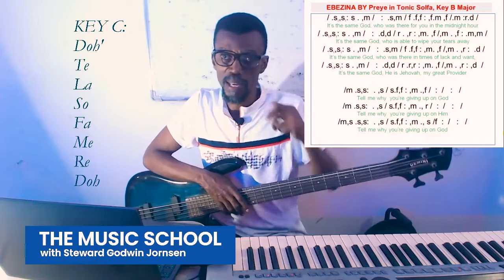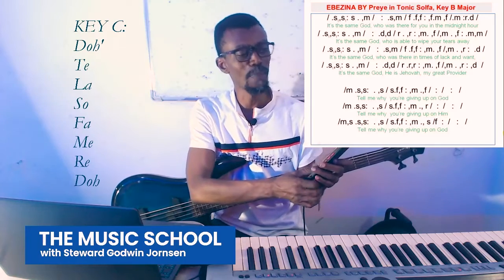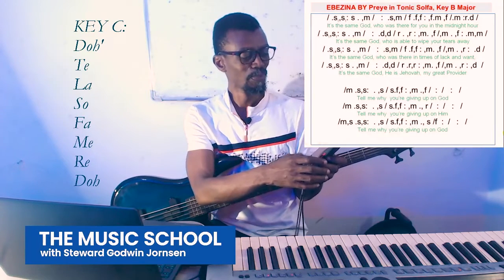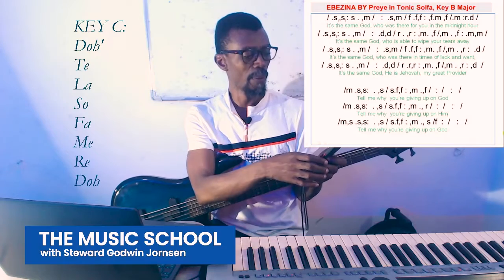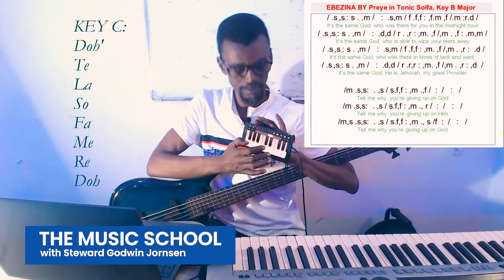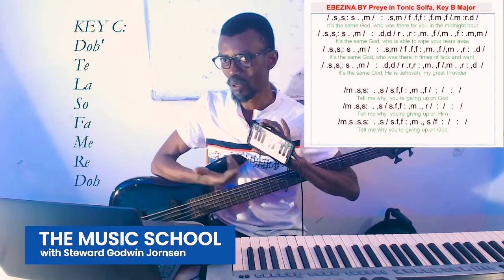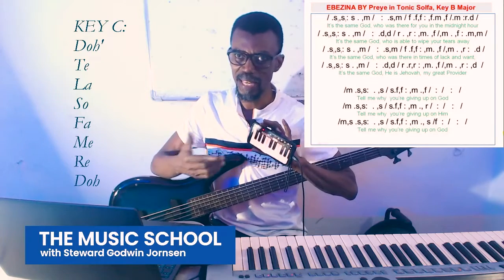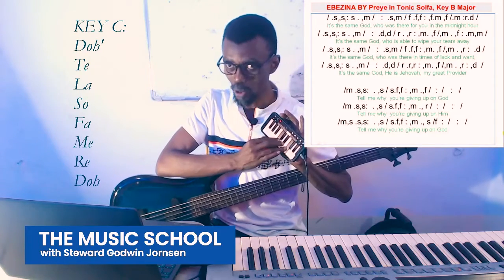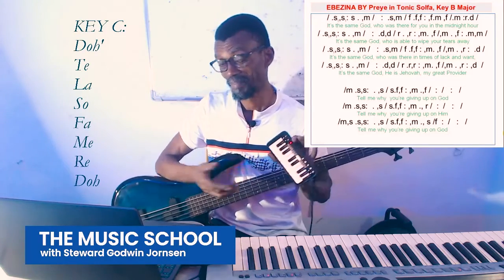People joining online can just install some keyboard-related apps on their phones — there are a few on the Play Store — and use that. If your phone is fast enough you could do that, but use a cable rather than Bluetooth because Bluetooth has latency. You can actually hold your chords that way. If you don't have a keyboard, it's a good way to start.